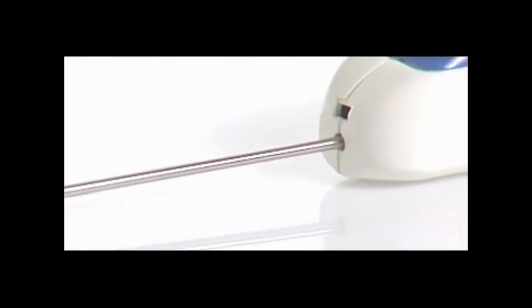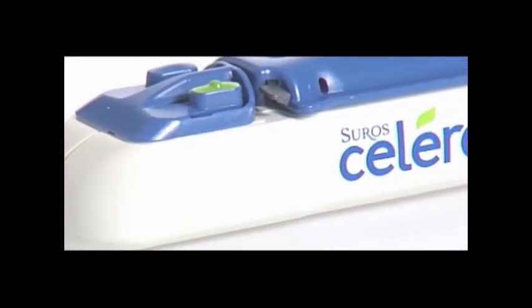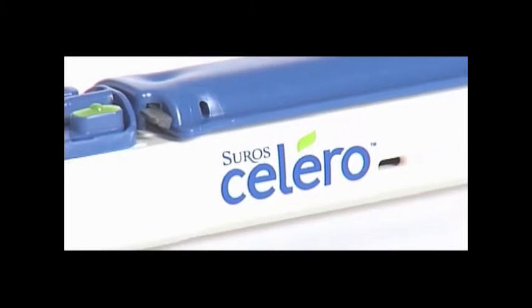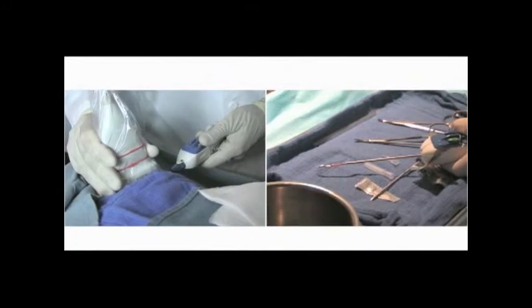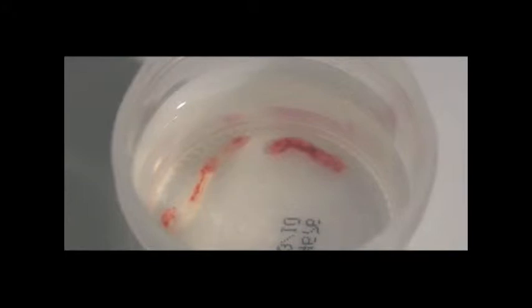The Suros Solero biopsy device is an FDA-cleared spring-loaded core device. The Solero is the first-ever fully disposable vacuum-assisted spring-loaded core device, providing better access to challenging lesions. Most clinicians are finding they require fewer tissue samples because of the larger tissue samples obtained using the Solero.